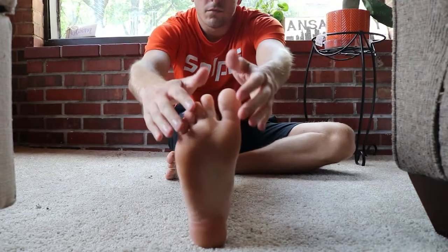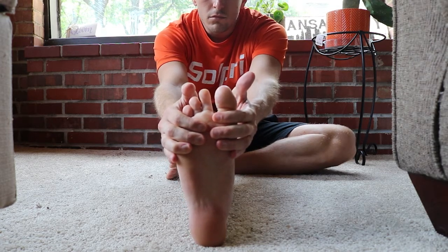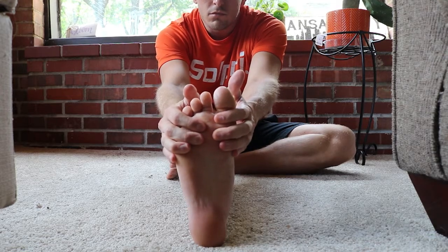The other thing you can do that is not product-related — and is just good in general whether you have plantar fasciitis or not — is to stretch. There's a particular stretch where you sit down, hold on to your foot, and pull back gently. We're trying to stretch all the muscles, tendons, and things in that area so they become elongated and are not as prone to injury. Now, sometimes with stretching — when we're talking about things that have been stretched too far, which can be the case with plantar fasciitis — stretching can actually inhibit healing. So it depends on the severity of your case.